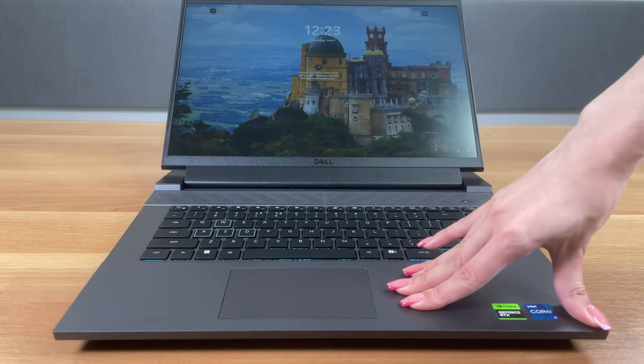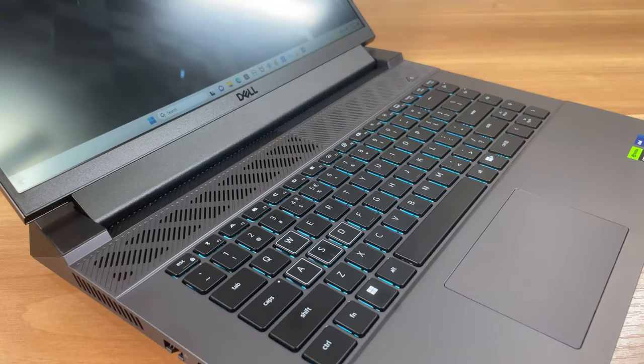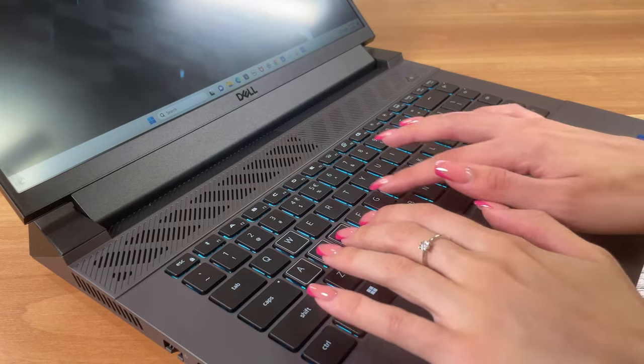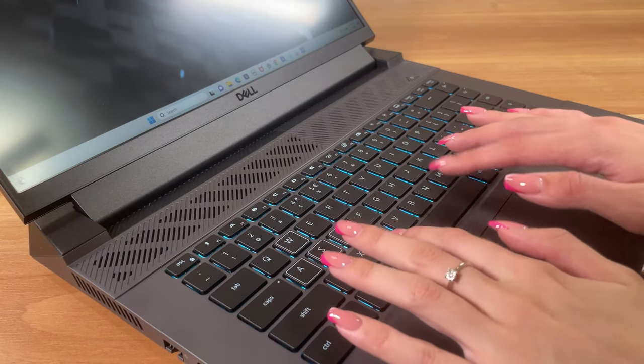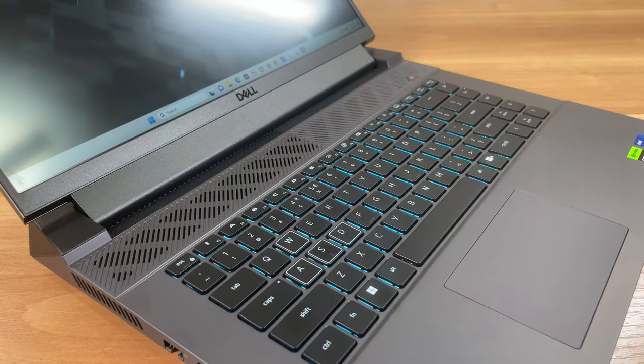Nevertheless, the build quality is great as the base shows next to no budge even with harsher typing. The single zone RGB backlit keyboard has everything needed to be great, like long key travel and clicky feedback. It lacks a numpad, but unless you're an accountant, it's not as important.